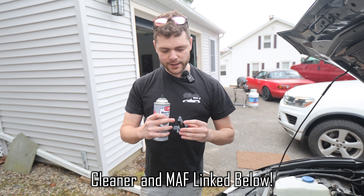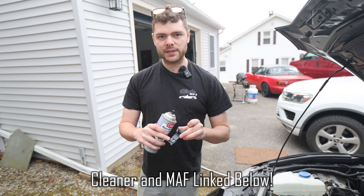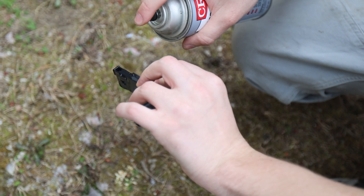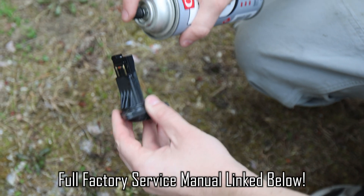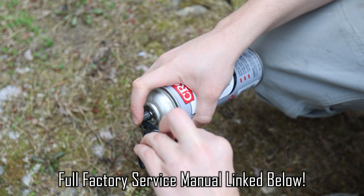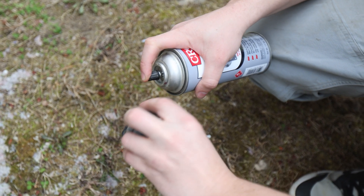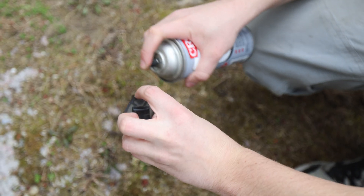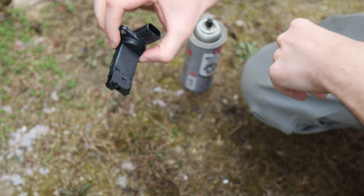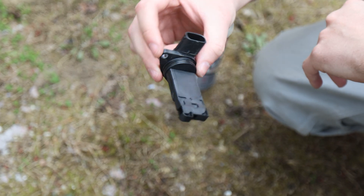What you need to do is spray cleaner into the openings on this housing, and then I'm going to hit that sensor element with cleaner as well. Now I'm just going to shake the sensor a bit and turn it so any excess cleaner that's in there can get out. Then I'm going to let it dry for a few minutes and then I'll put it back into the vehicle.